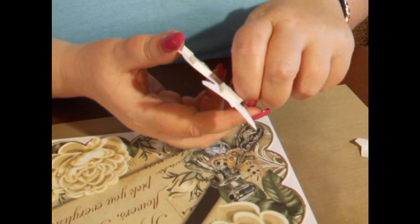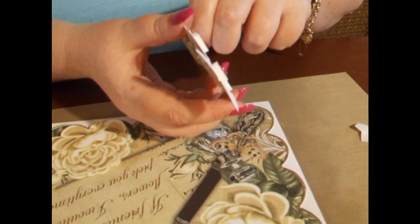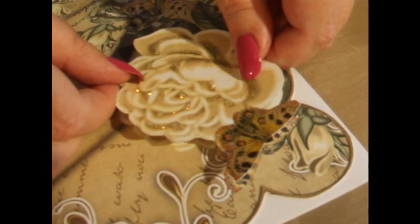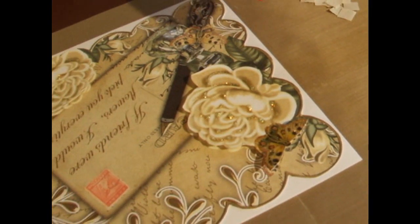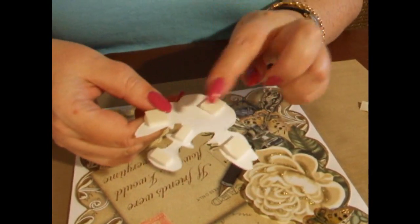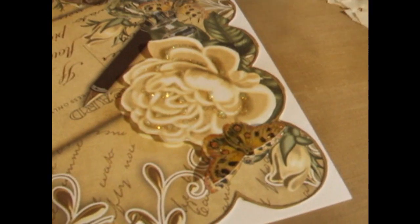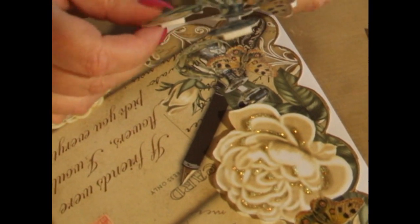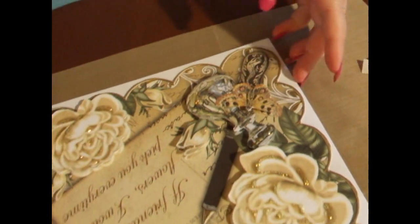I've put my foam pads on the back just to save a little bit of time. I'll peel those off and put the rose on top of the rose on the base image, like so. Then the ink bottle — I've already put the foam pads at the back of it. I'll peel the backs off and attach it to the card itself, marrying up the image underneath. So that's mainly the card finished.